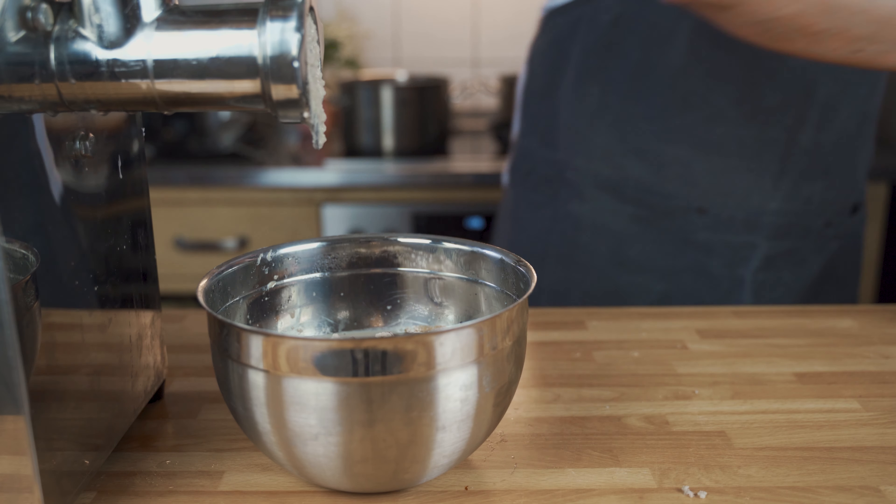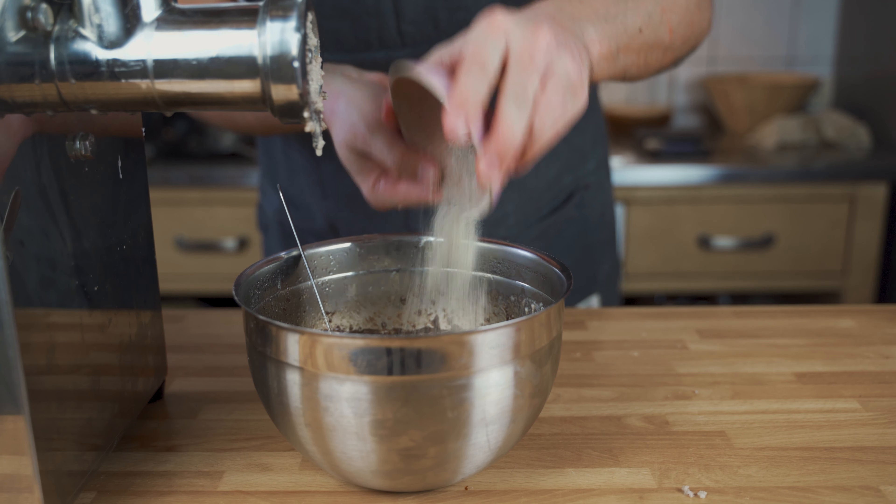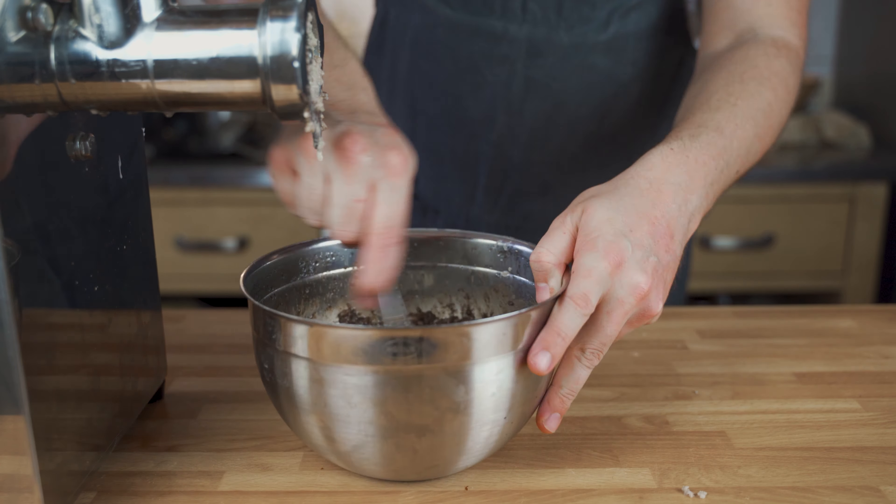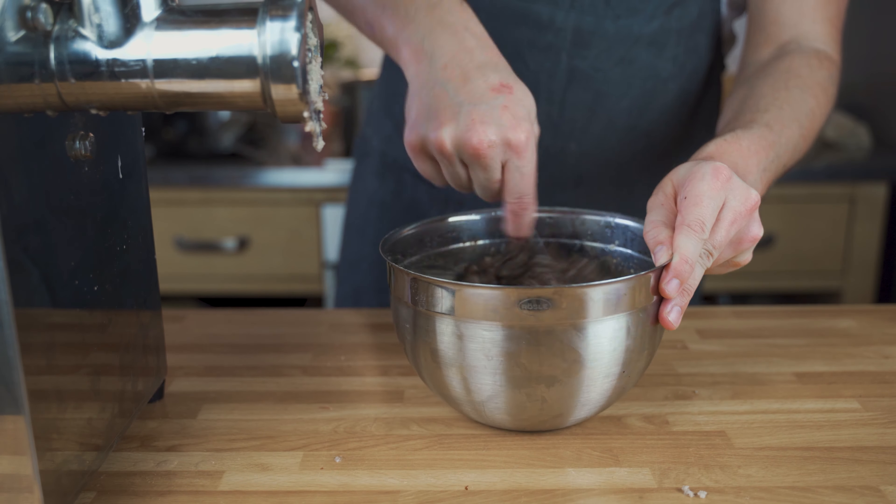Then add the cooked groats and the blood. Also add the spices, and mix everything well together.